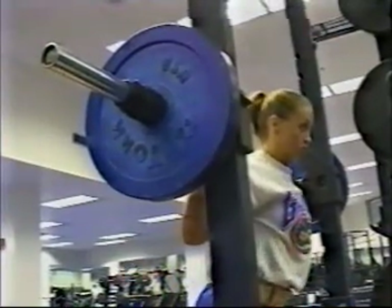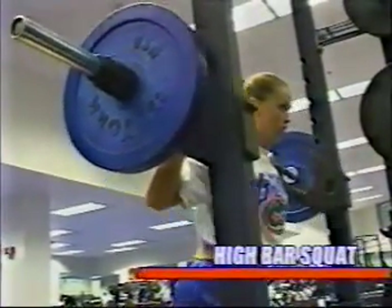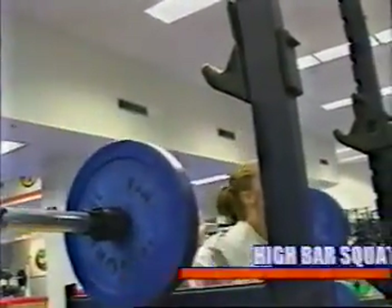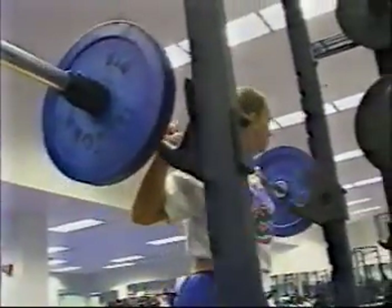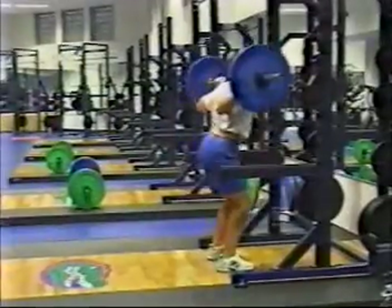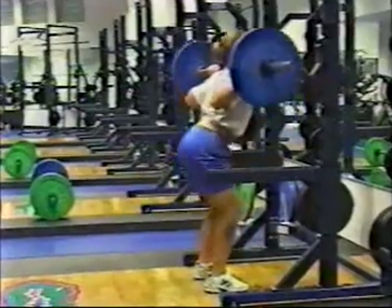The first variation of the squat will be the high bar or Olympic squat. In this exercise, the athlete will use a fairly narrow stance and the bar will be placed high on the trapezius. Performing high bar squats will aid a little more in developing the quadriceps.